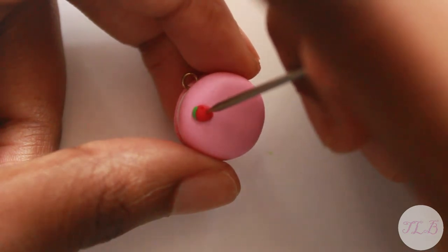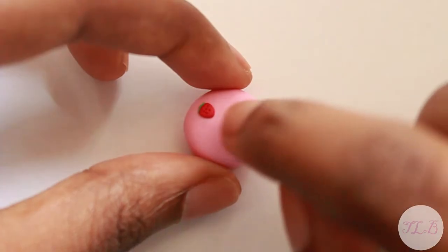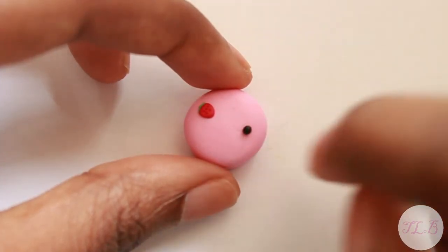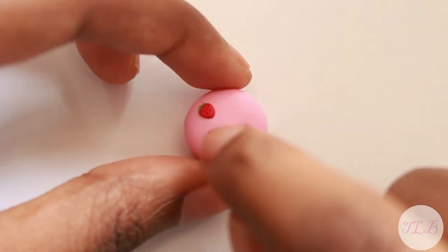Now use your needle tool to add some detail to it. This is optional, but if you want, you can add a face. I use micro marbles for the eyes and a black strip for the mouth.